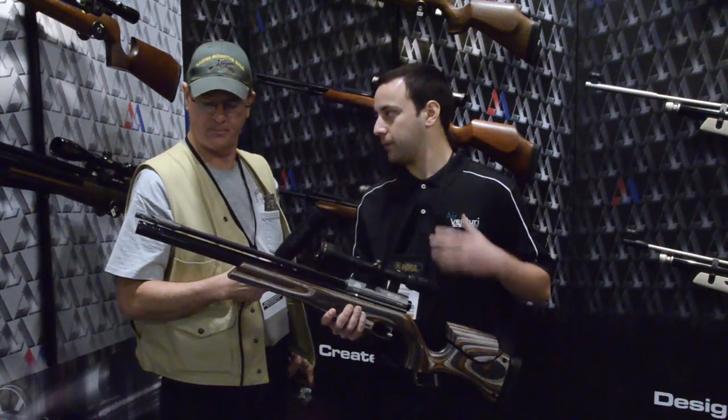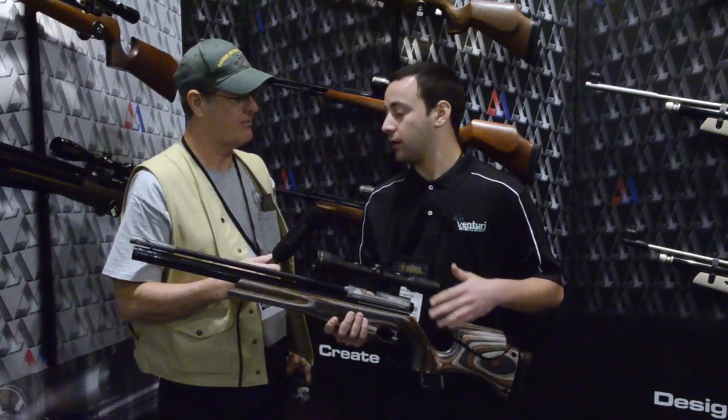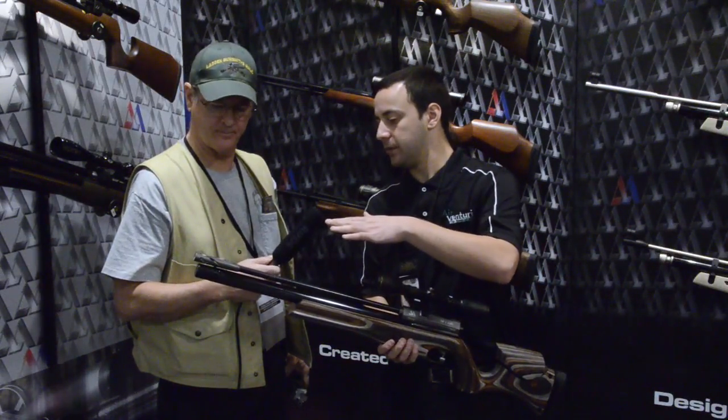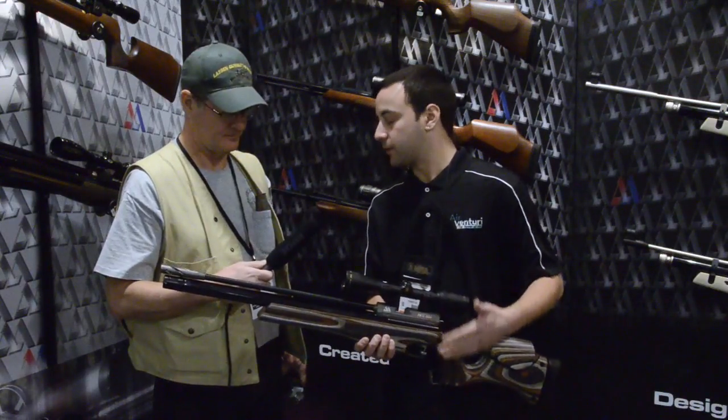The HFT 500 is brand new from Air Arms and is actually replacing the S400 MPR FT. It's a 12 foot-pound gun. They've included a new air stripper on this gun, which should deaden the shot cycle a good bit, and it has a Lothar Walther barrel, so you know you're going to get the very best accuracy.